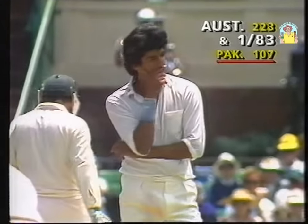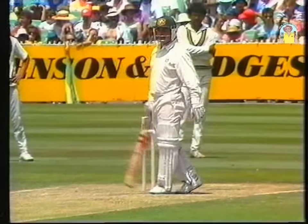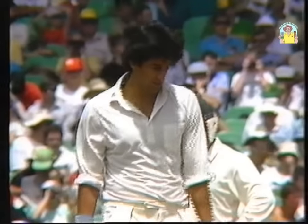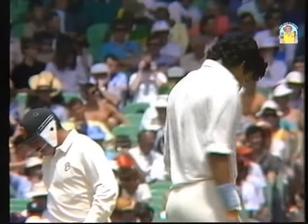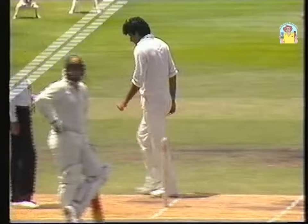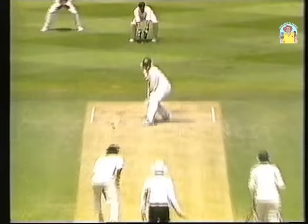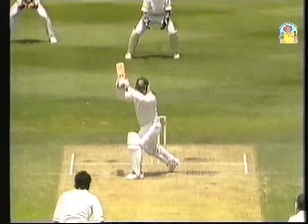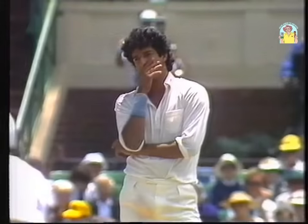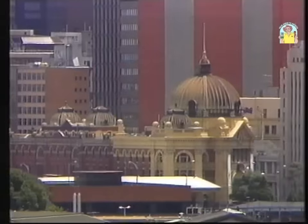No-ball call! Well, that was either brave or foolhardy on David Boon's part, because I don't think he would have got the call before he decided to play no stroke. That would have been out — gone for all money. The second time in two days the no-ball call has saved David Boon.